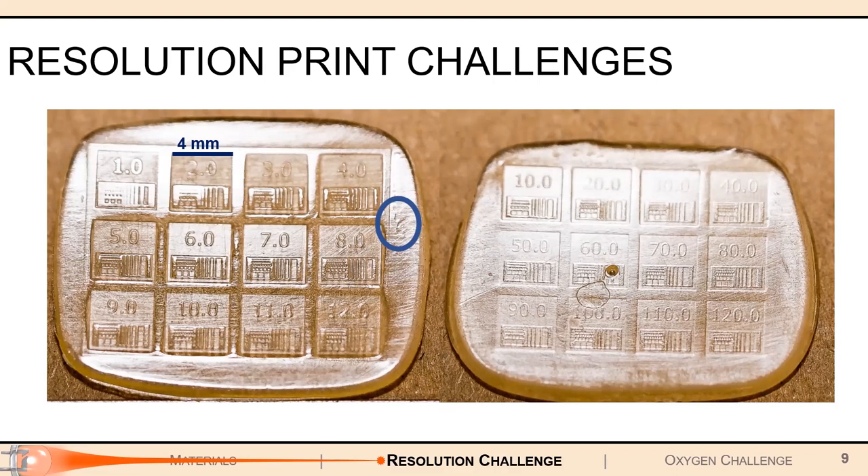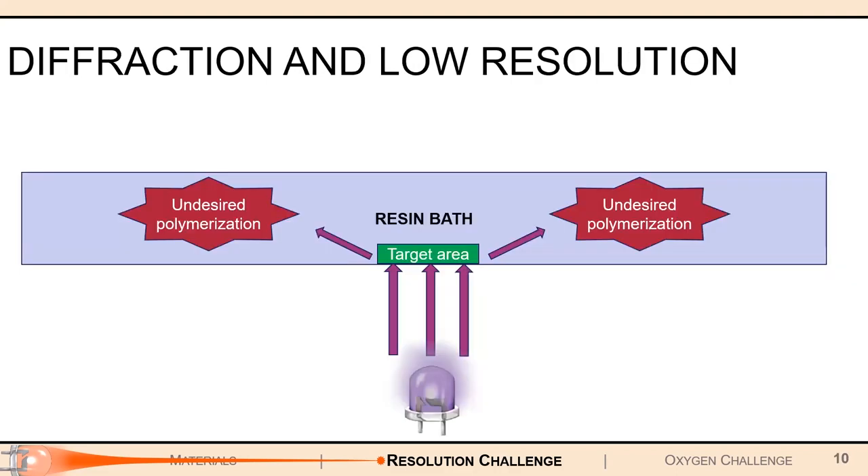The reason why this phenomenon is observed is simply because of light diffraction. That patterned light will hit the target area and create the desired polymer layer, but then some of those photons will scatter and diffract through the resin and trigger undesired polymerization elsewhere in the system. That is the reason why we get this lower resolution and the blobbiness seen in the previous photo.